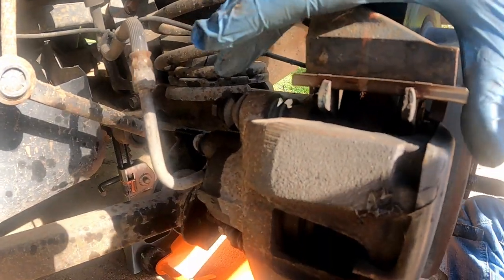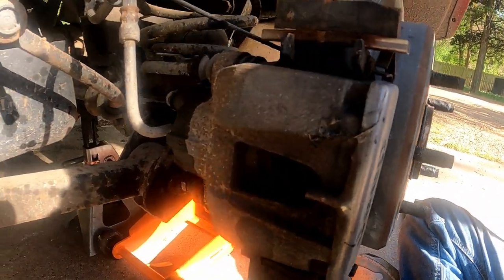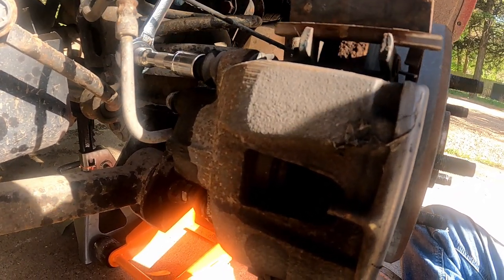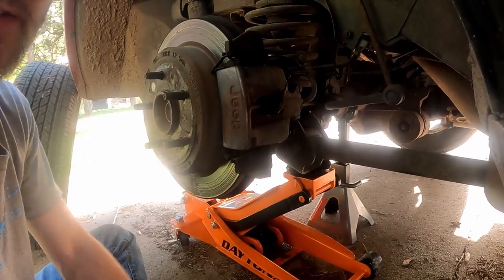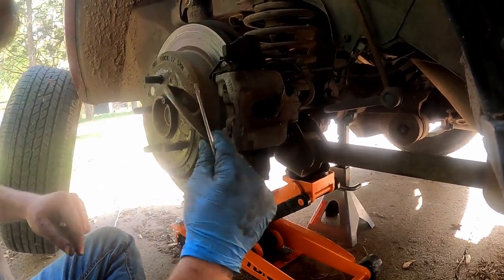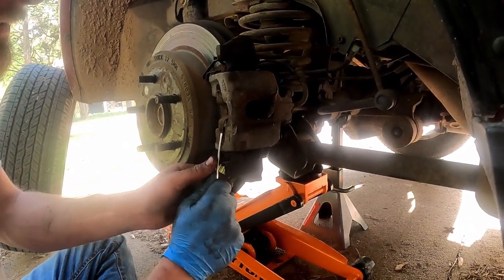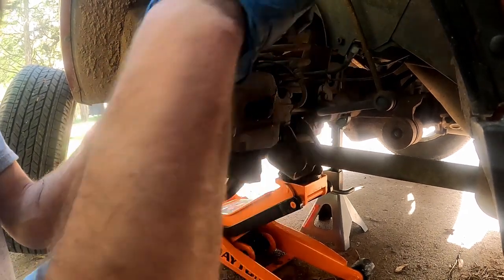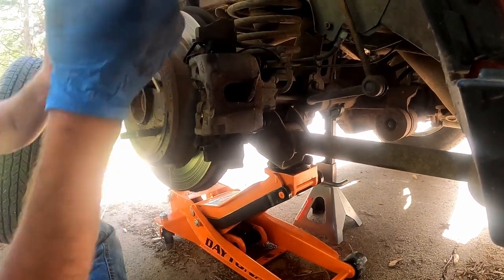Now we're on the rear, and the only difference so far is that the caliper bolts are a 13 millimeter, so they're just a little bit smaller than those 14s in the front. To take off the caliper, now that we've got those two bolts out, we're gonna pry right there and take this little cover off — that gives us access to the brake pad. Then we're gonna lift up on these guys and bend them as far forward as we can, which will free up the brake pad.